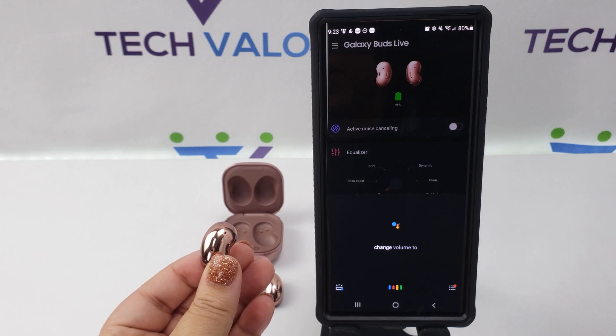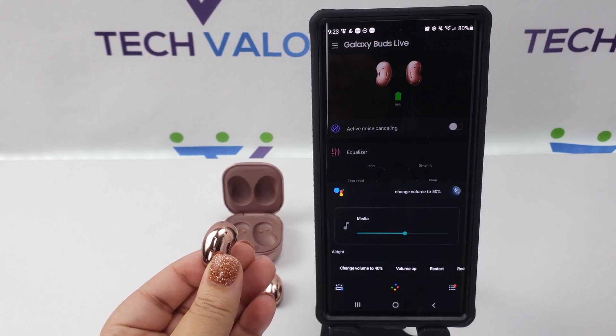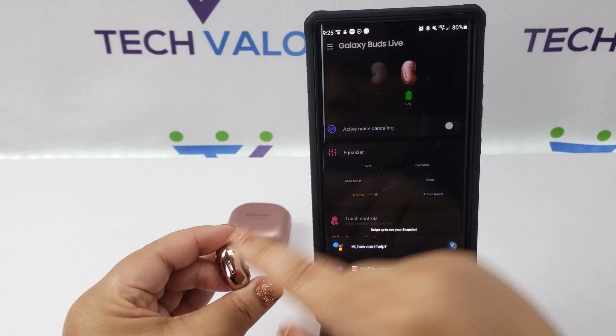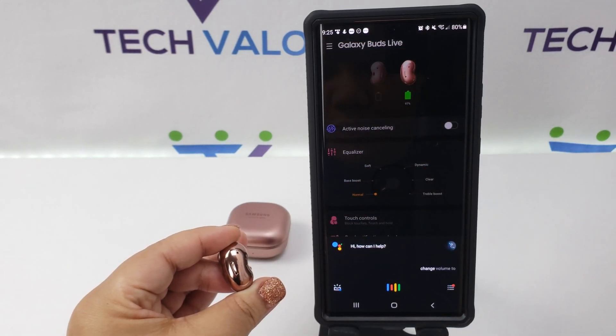Change volume to 50%. Change volume to 100%.